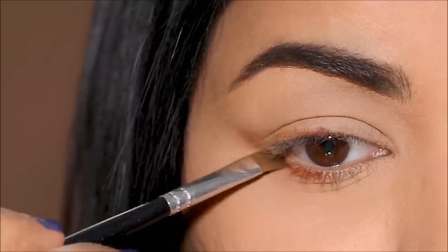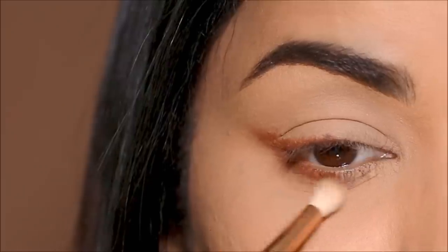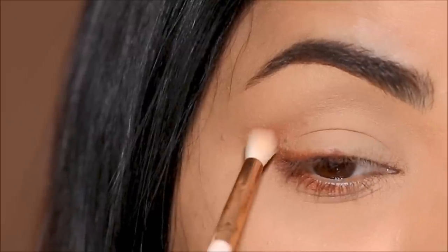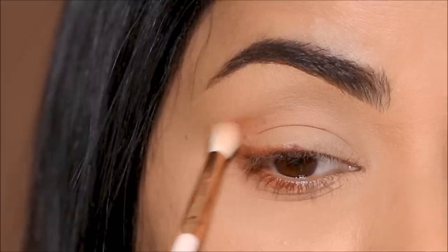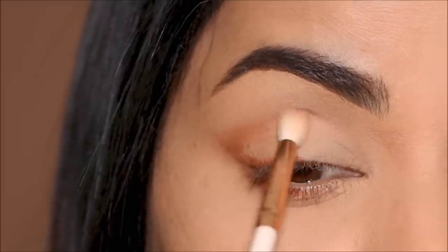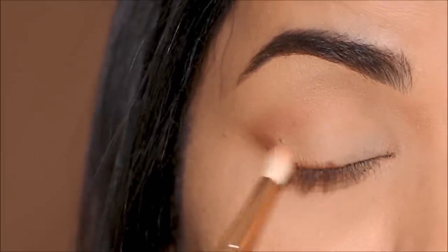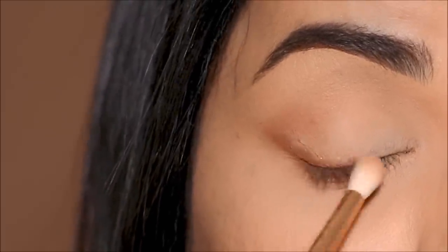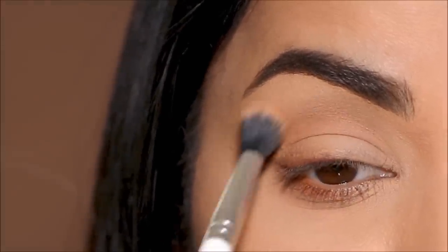I'm going to now fill in all the gaps using the same eyeshadow. Then with a small blending brush by Colourpop, I'm going to start softening this by blending it out, bringing it all the way up to my crease in the outer corner to give some definition. To blend and soften it further, I'm using a larger blending brush, also from Colourpop.